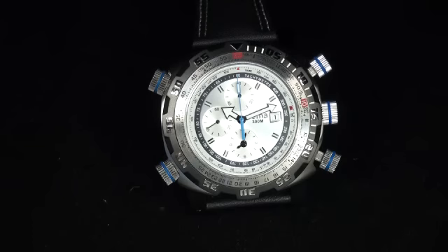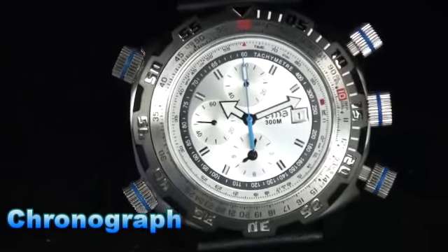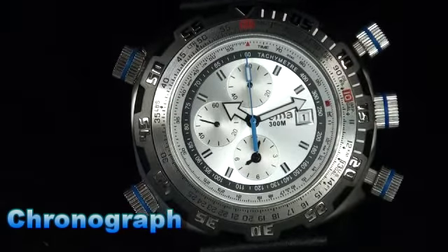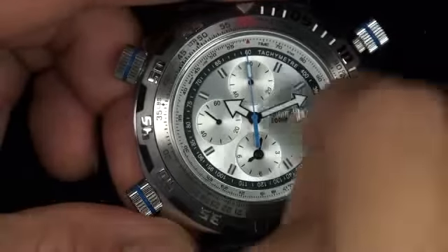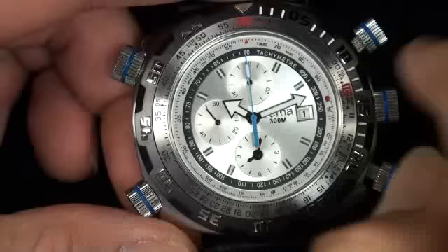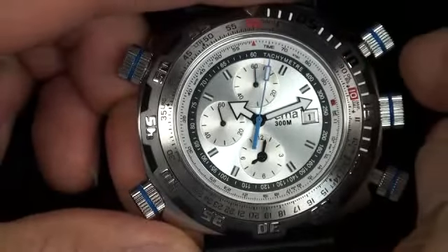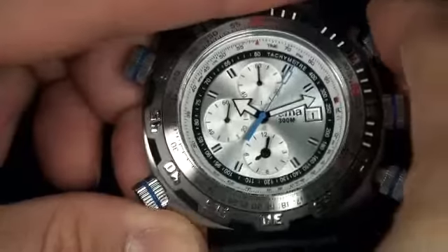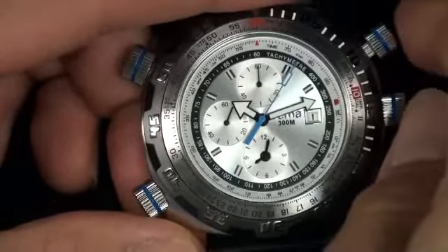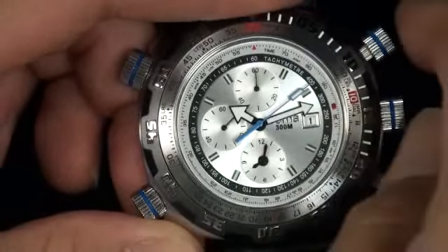Let me show you how the chronograph works — let me zoom in a little more. The two o'clock button: if I press it down, watch the second hand — the blue hand right over here. You'll notice it is moving after I depress it once. Depress it again, it's going to stop. Depress it one more time, it will continue — but it continues from the point where I stopped it.